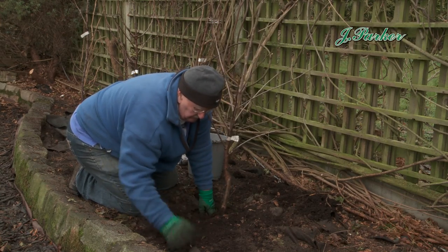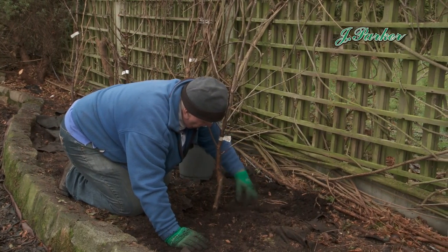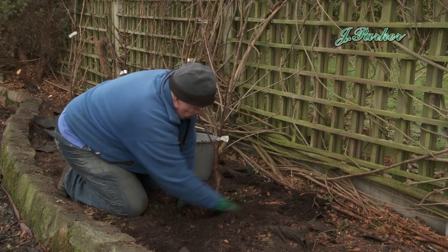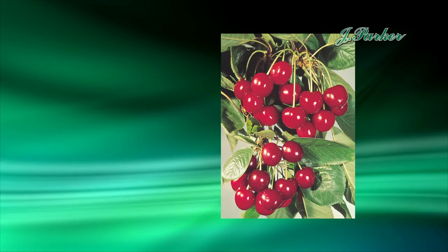With that slow-release fertilizer, that'll feed it. This is going to be in here for two or three years, growing away, and there's plenty of food in there for it. You give it the best start in life that you can. The sweet, delicious Stella is really the choice that I'd go for.